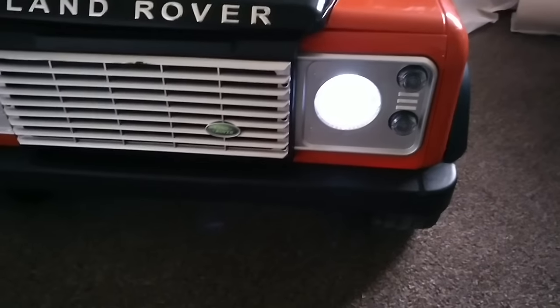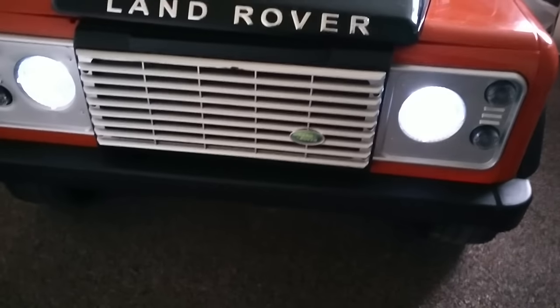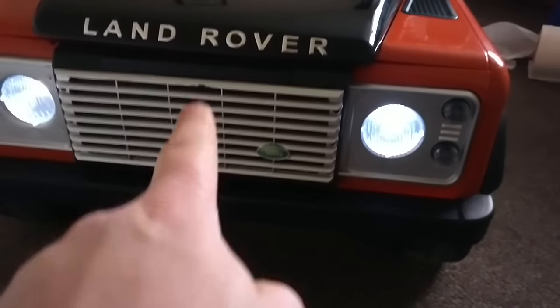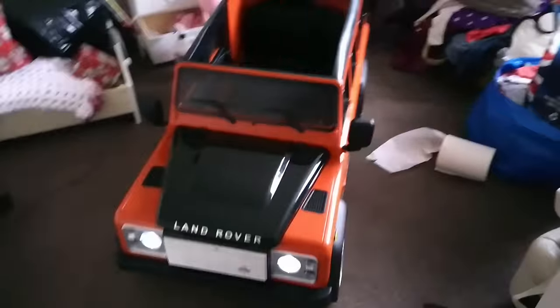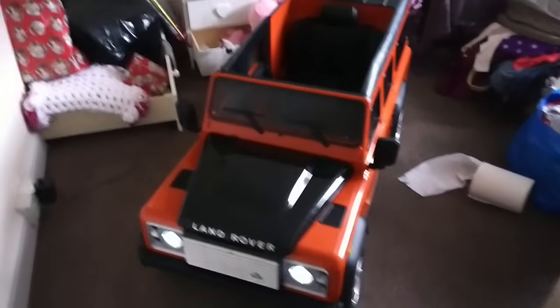LED lights on the front. The grill's got a bit of damage there from me playing with it the other day. It's not Christmas yet - we've unboxed it, put it together, and let her have a little play in it. It comes with a remote control - we'll get back to that in a minute.